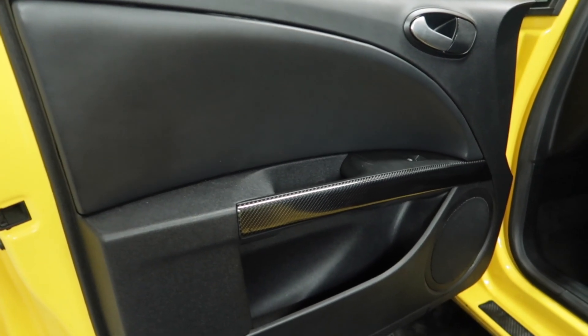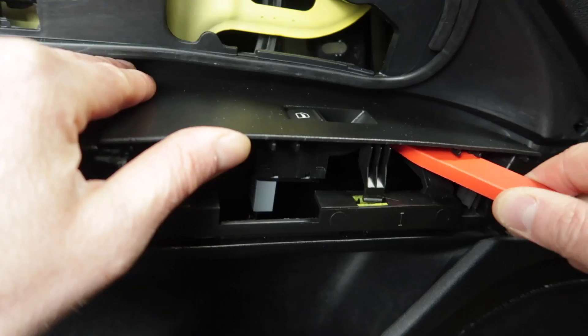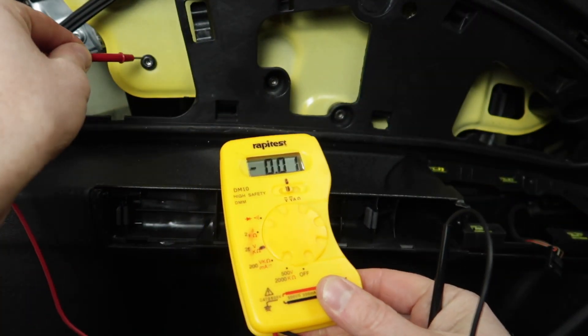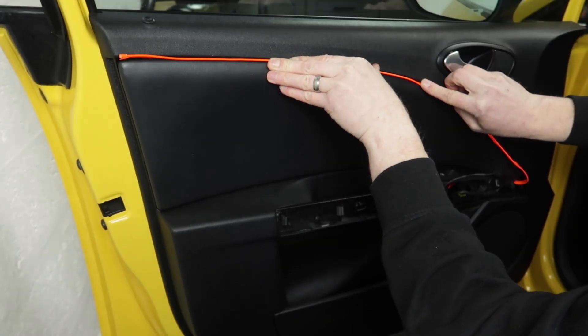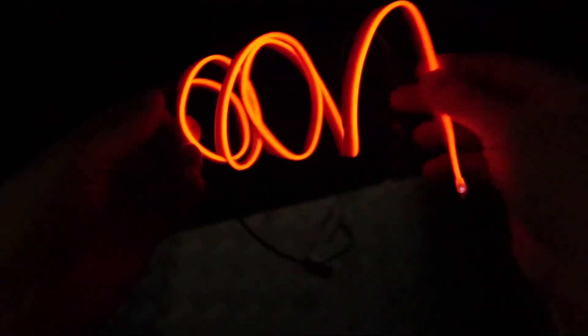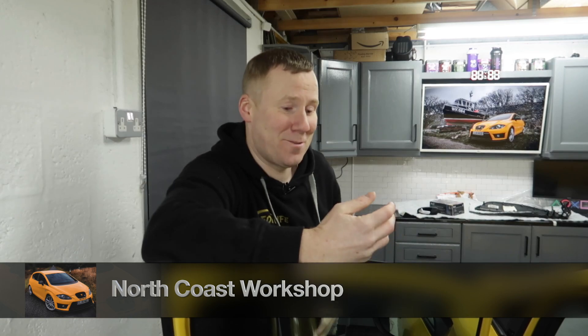Do you want to improve and modernize your dull and boring Leon interior? Well in this video I'm going to show you how to do that by doing this ambient lighting modification on your door cards. It really is minus three in this garage tonight. It's freezing and my fingers are nearly off, so let's get started.